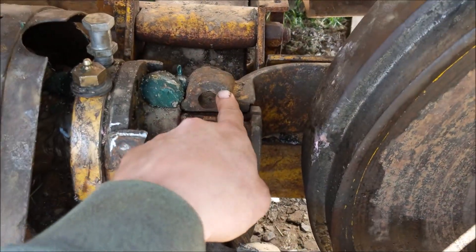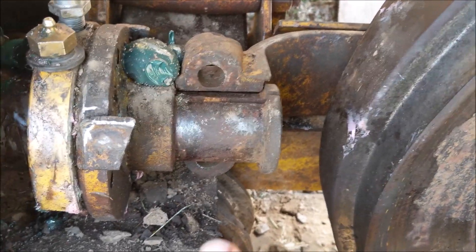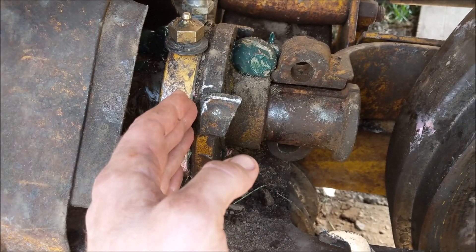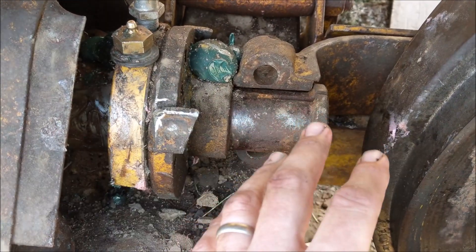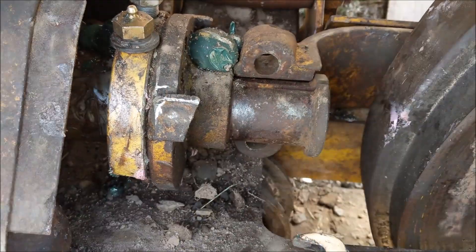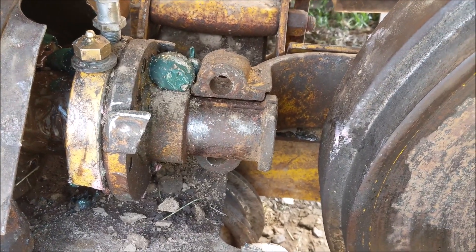Something I want to note: this inside bracket was kind of a pain to get out and a pain to get back in, because it's sandwiched between the idler and this bracket. You almost have to cock it just right and move the idler around. We fought that taking them out and putting them back in last time. This time I'm going to try something different — just leave that bracket sitting there, finish unbolting this piece, and let this come right out. Once those bolts are out, this thing should just come out and I can leave that bracket in there.